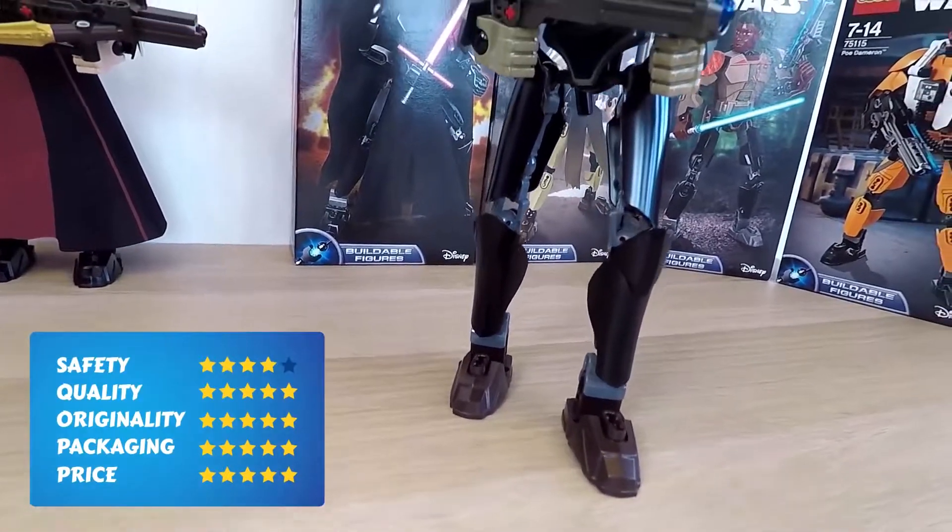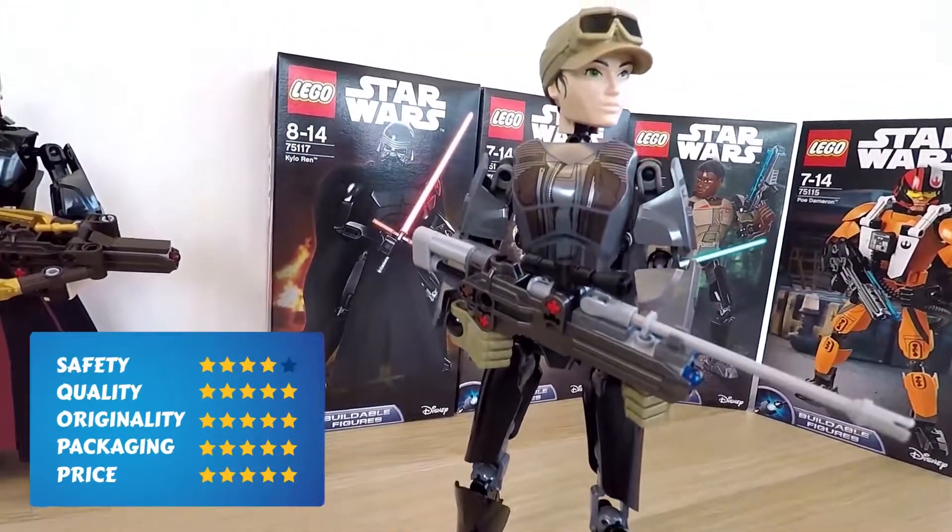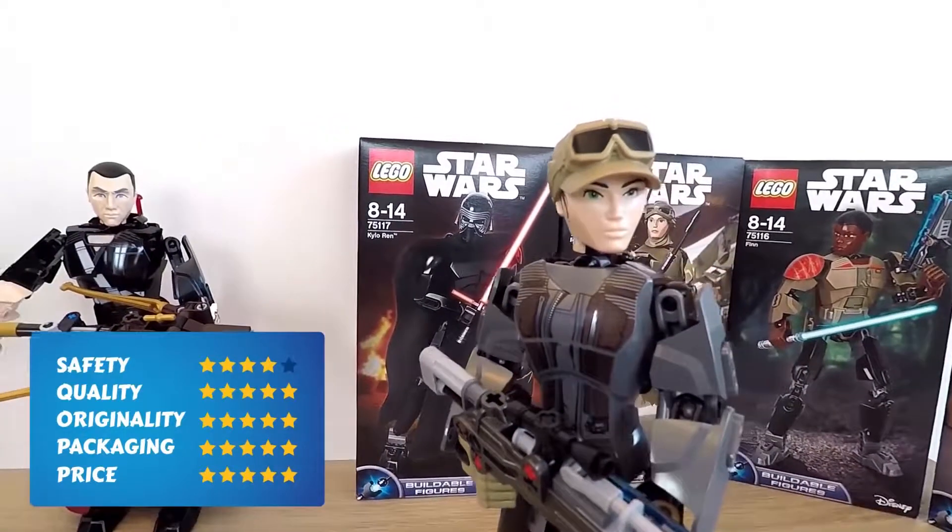And finally, the price. The average price of this toy is from about $25 to $30. On some sites you can find it even cheaper, though. That's awesome.